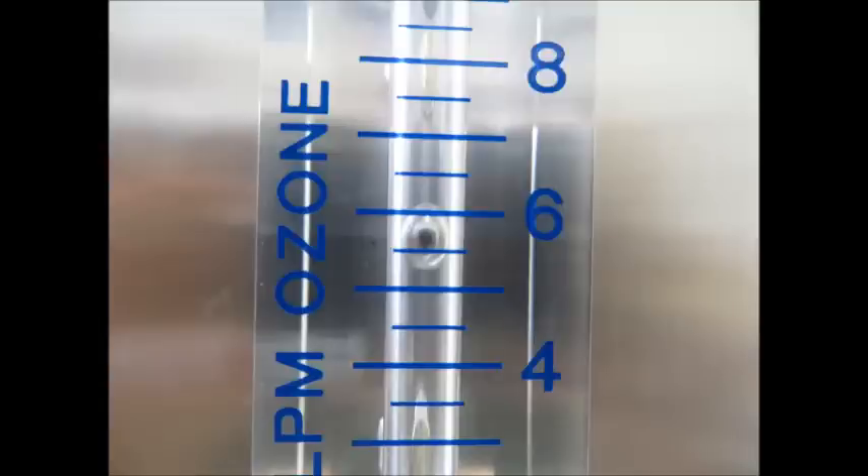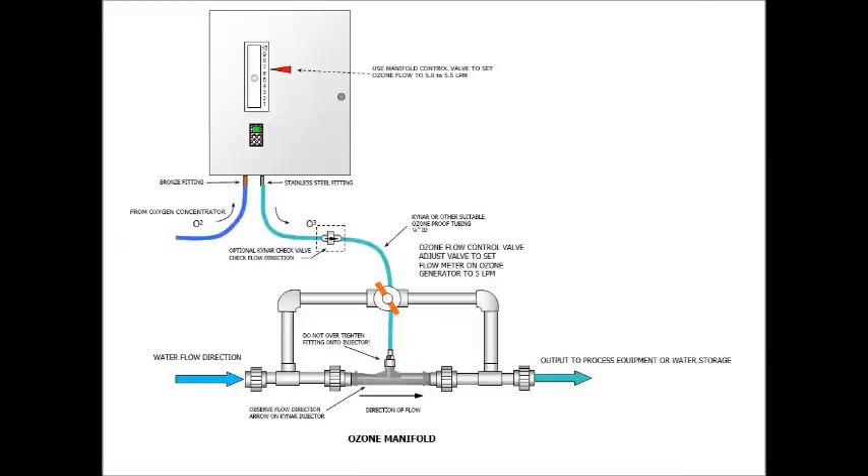That's really all there is to it. The key is to make sure the pull of the venturi equals the push from the oxygen concentrator — they should be balanced. Here's a drawing showing everything. You can pause it here or print this if you'd like. Or for more information, just give us a call or send us an email. Thanks for watching.